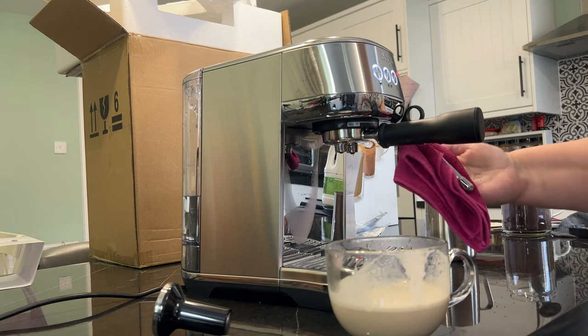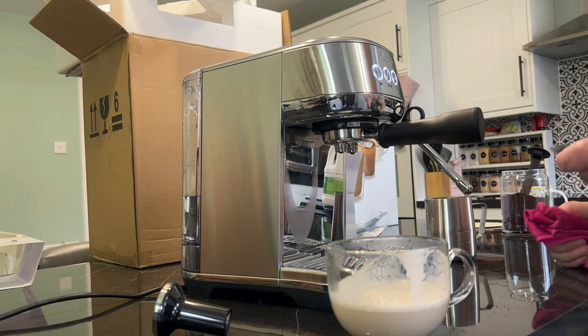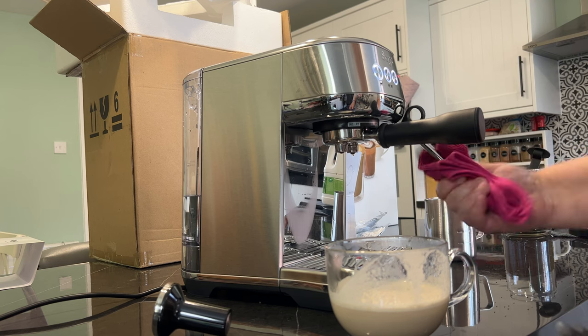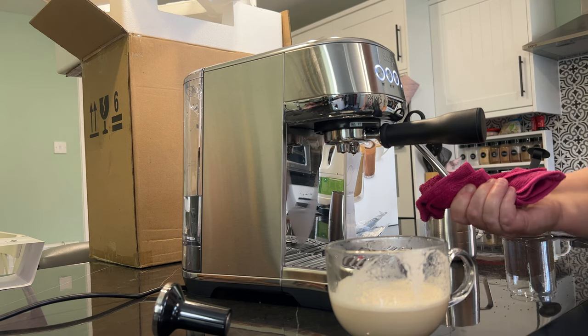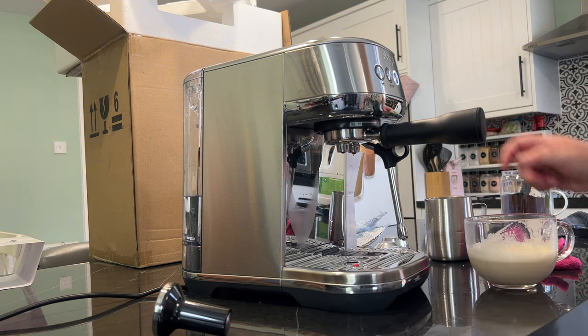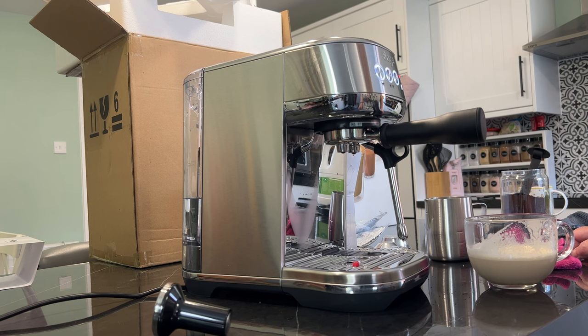The wand gets all clogged up so I need to work out how to clean it. If you put the wand down, it cleans itself into the tray. Which is good that it cleans the wand, but don't forget to empty the tray because that'll overfill really quickly.